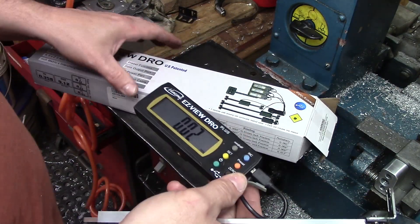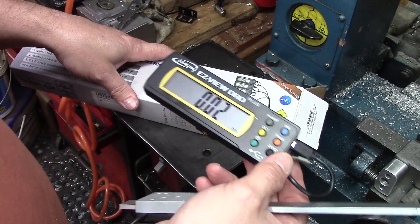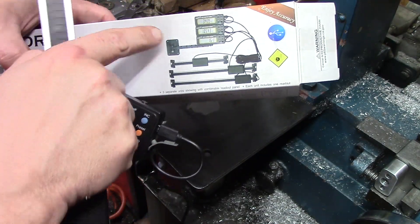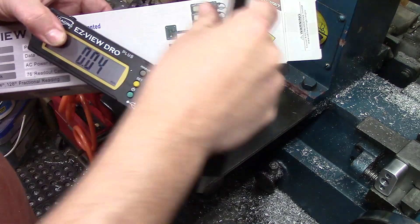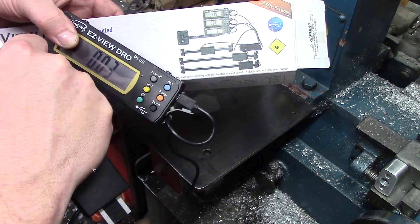One cool thing about this one though — if I add another DRO, if I replace my quill DRO, I can stack them like you see in this picture here. It actually comes with a little arm that this sits on, and you can mount that and then it swivels in and out, and you can actually stack them up together, which is pretty cool.